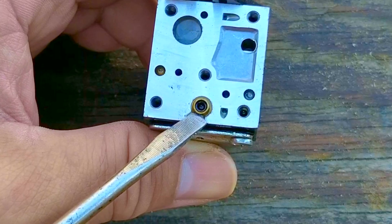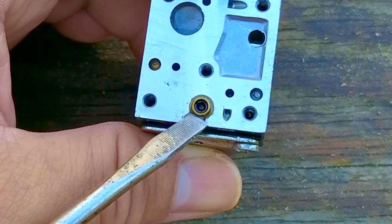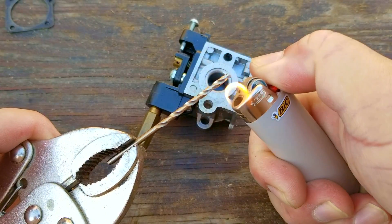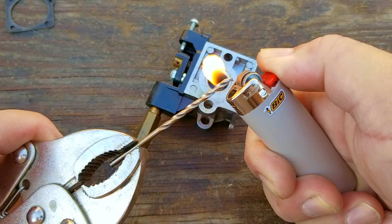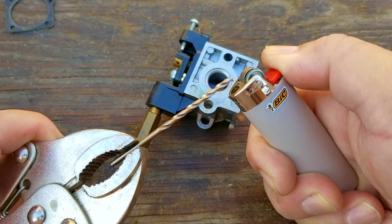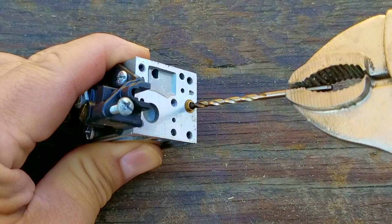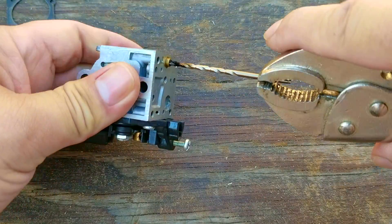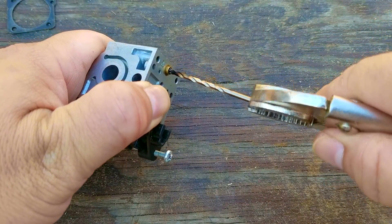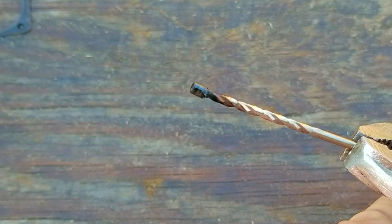For the longest time I didn't think these carbs were adjustable, but it turns out the screws were just hidden. This black plug is covering the L screw, so to remove it I'm going to heat up a small drill bit. Once the drill bit is hot, I'm going to press it against the plug and then give it a quarter turn. I'll then wait a minute or so for the drill bit to cool, allowing the plastic to melt around the flutes on the drill bit. I'll then turn the drill bit in the same direction and pull on it at the same time.